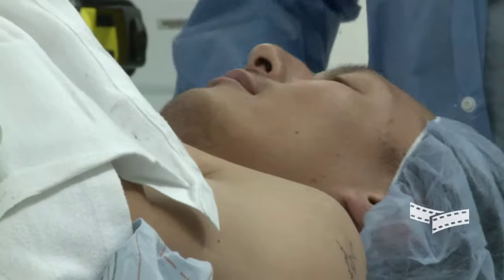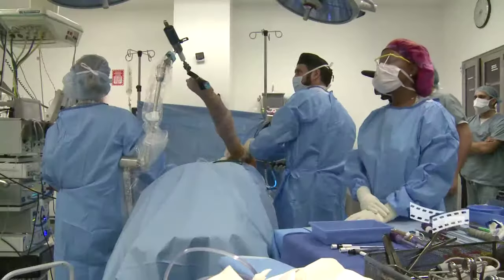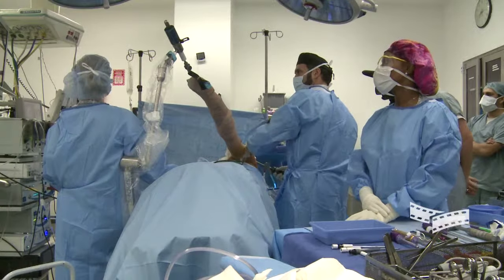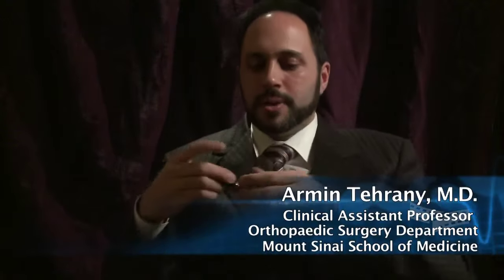Arthroscopic surgery is like laparoscopic surgery, but for the joints. Arthro means joint. The arthroscope is essentially a small camera that we use to help us do surgery. The camera is about the size of this pen.